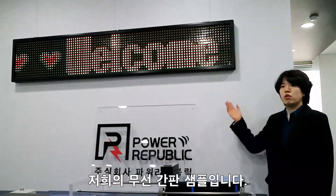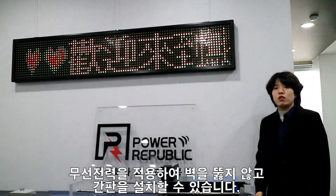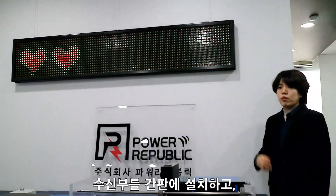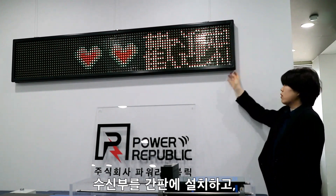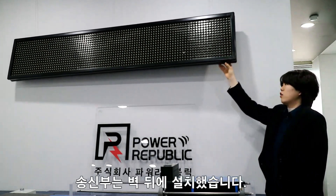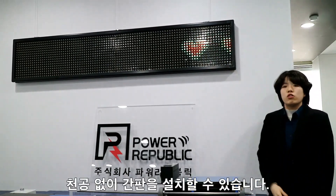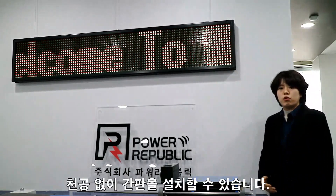This is a sample of a wireless signboard. If you apply our wireless power transfer technology, you will not need to drill a wall for signboard installation. Construction and maintenance are greatly simplified. We have inserted the receiver into the signboard and attached the transmitter behind the wall. You can maintain a clean wall without perforation.